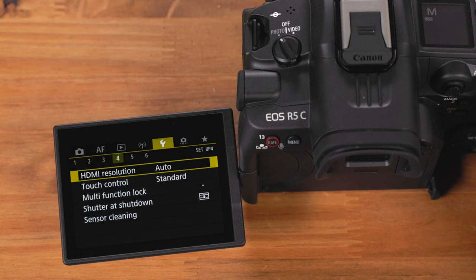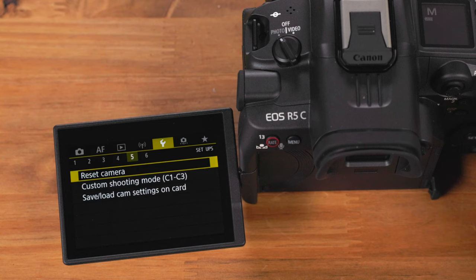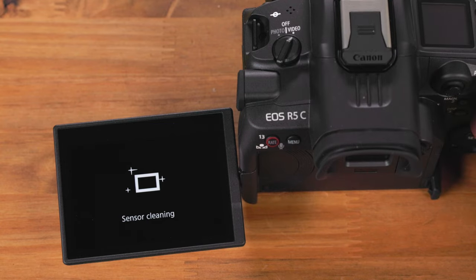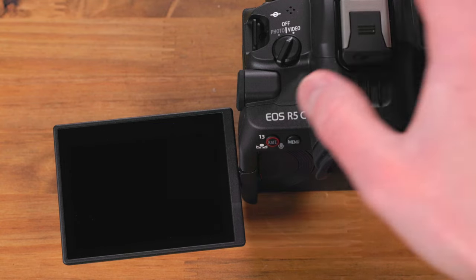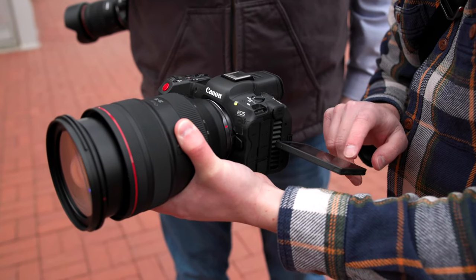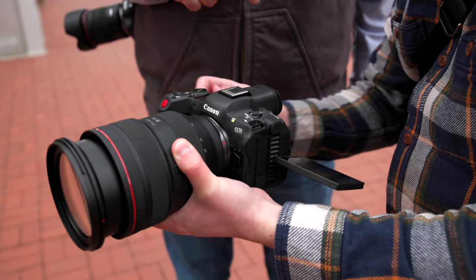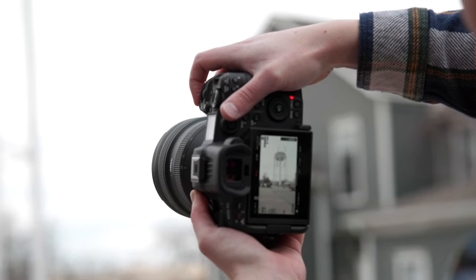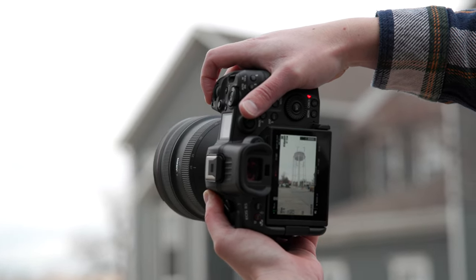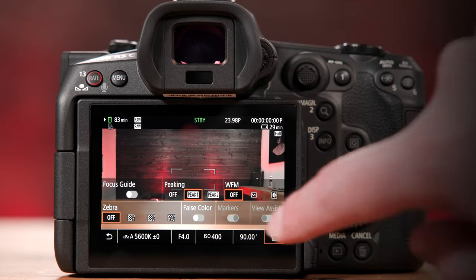Going back to the point about this being a true hybrid camera — you have access to a dedicated photo menu or video menu by flipping the power switch to one side or the other. If you've used an R5 or an R6, this will be the same menu for your still shooting. And if you have any experience with Canon's cinema line of cameras, the menu on the video switch is going to be familiar.